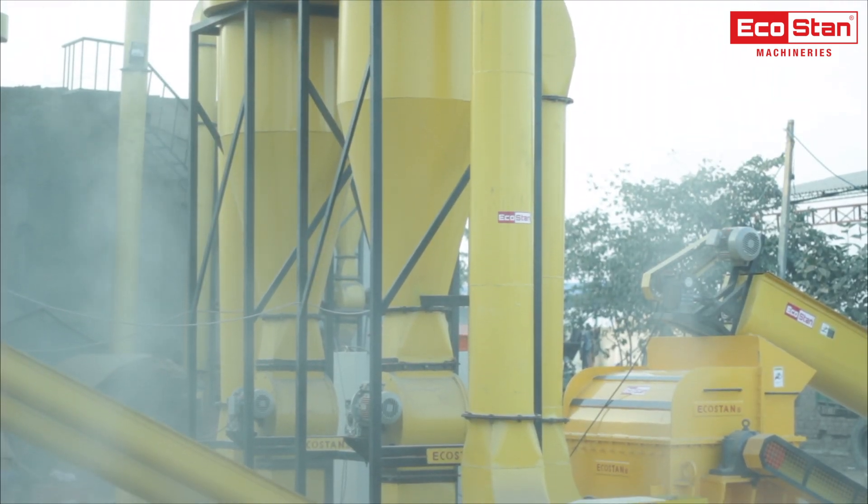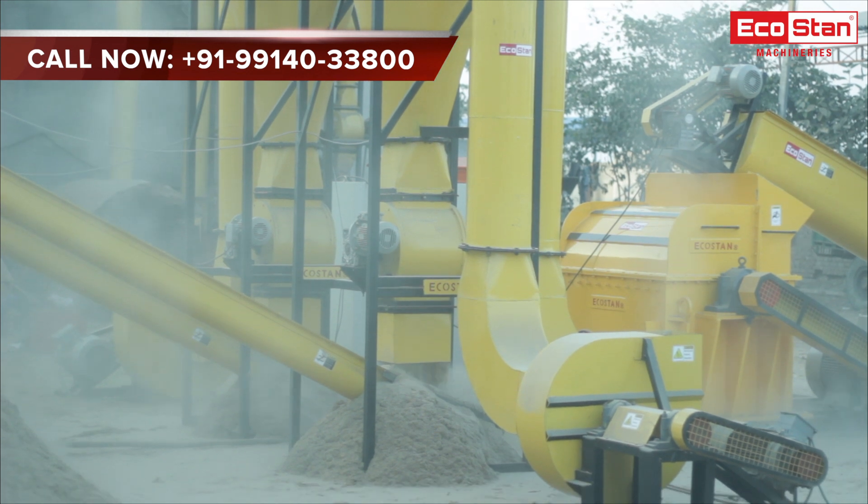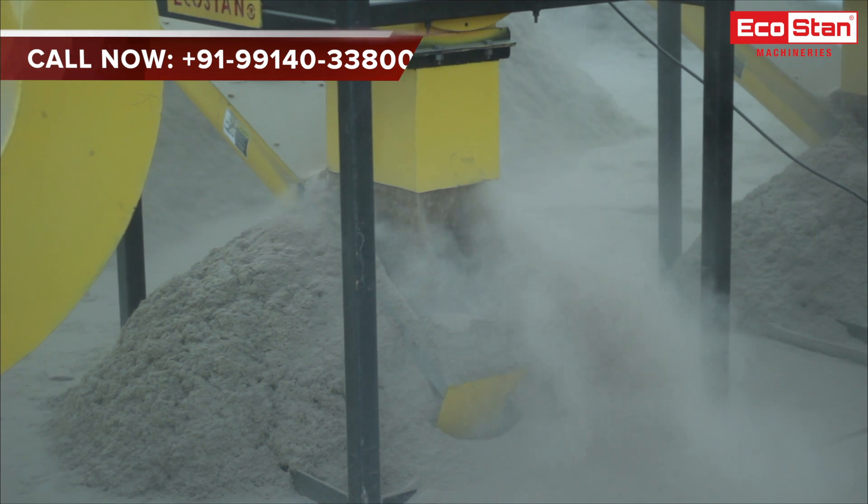The hammered material gets pneumatically lifted by ID fans and then enters into cyclones, where the separation of raw material from the air takes place. The final output is delivered by the airlock and is ready to use.